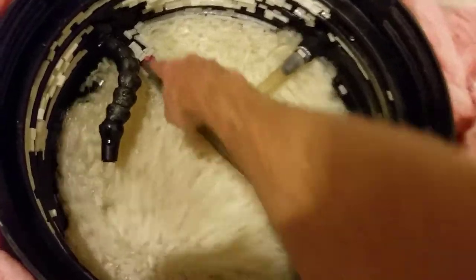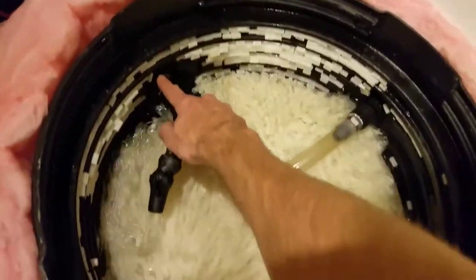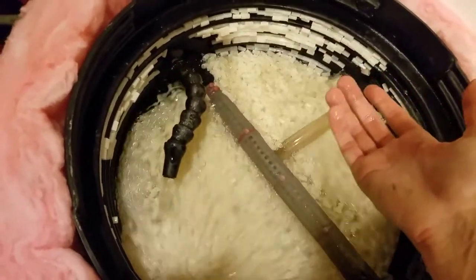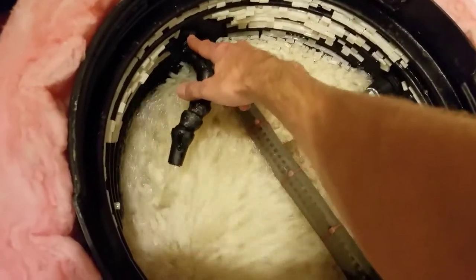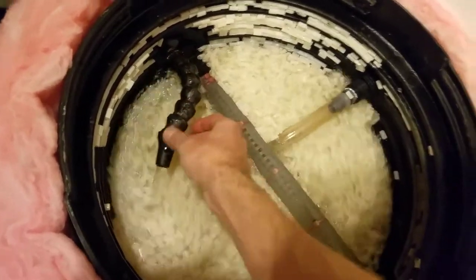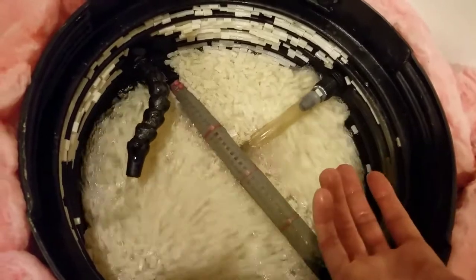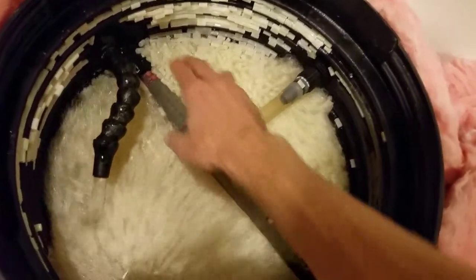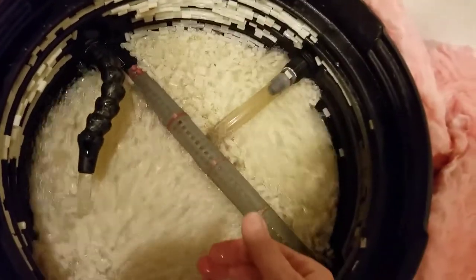I have a drain line — my return line uses bulkheads which you can get online. This is a half-inch threaded fitting, and I've got a flexible aquarium return line nozzle on it. My drain line is a one-inch line — I wanted to make sure enough water was getting out of this thing.